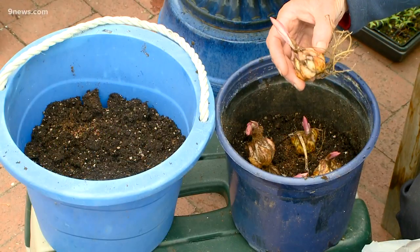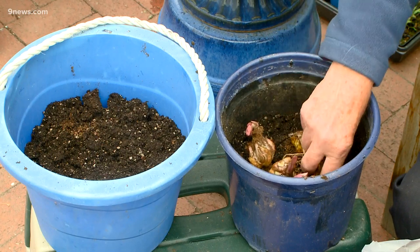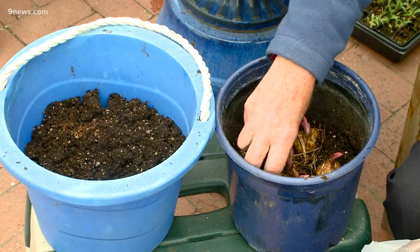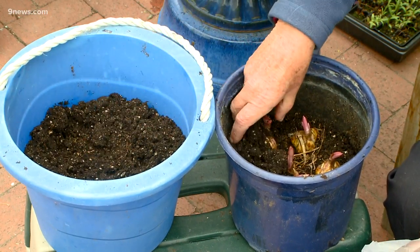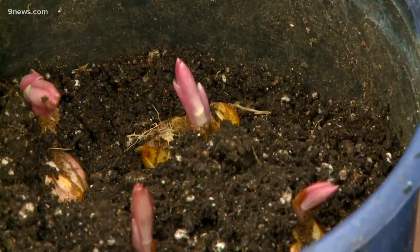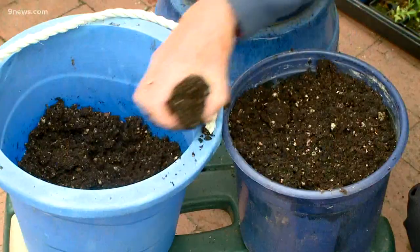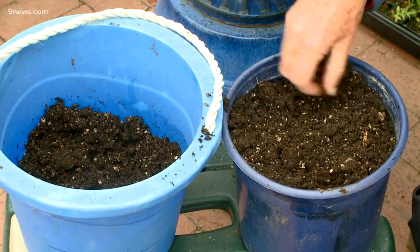You can plant four or five in a pot this size and about five inches deep. And if they've sprouted like this, it is really important as you add the soil that you don't break them off. If you break them off, that is the end for this year. So be super careful and just dribble in the soil until you've got them all covered up. And now these can stay outside — these don't need to be protected in any way at this stage of the game.